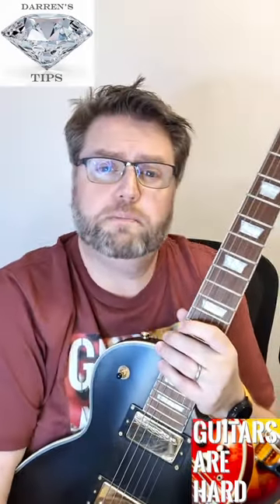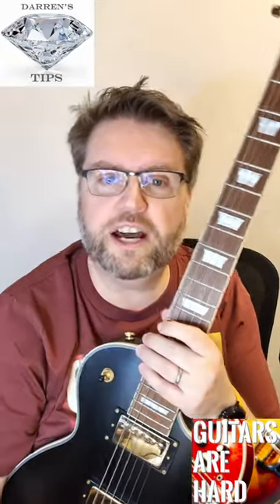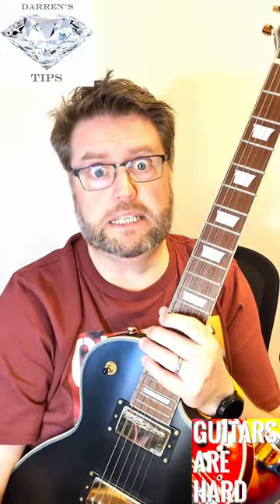I found this out just by buying packs of multi-sized picks, which compared to your guitar and your amp, cost nothing. So try it — you could be using the wrong size picks. Simple as that!